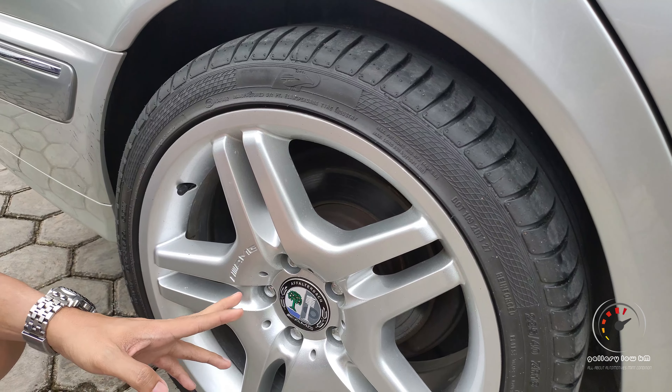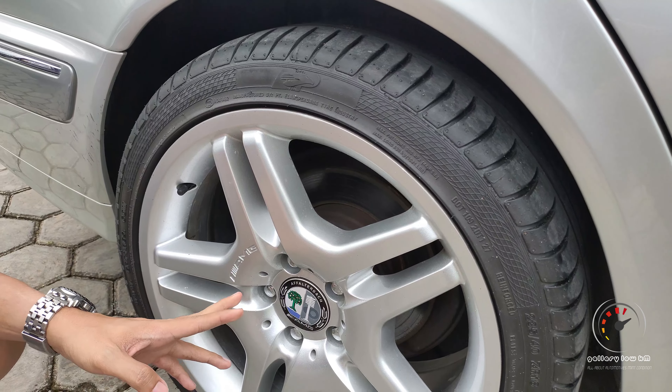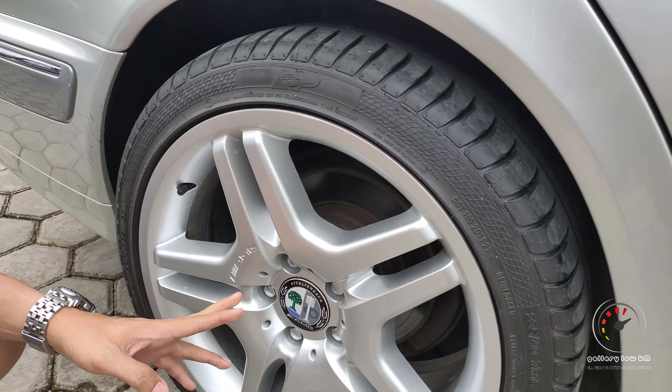Di sini ada tangki bensin. Kalau untuk mercy, dia tidak ada pengunci. Bisa dibuka pada saat door lock posisi terbuka. Tapi kalau door lock posisi terkunci, ininya tidak bisa dibuka. Lebih canggih dia. Kalau mobil Jepang kan buka tangki dari dalam, kalau ini tidak perlu, yang penting posisi door lock-nya terbuka. Di belakang juga ada list chrome lagi, jadi kelihatan banget sentuhan mewahnya dari sedan buatan Jerman.